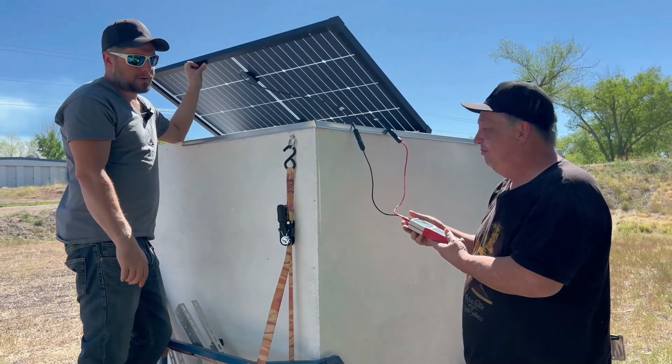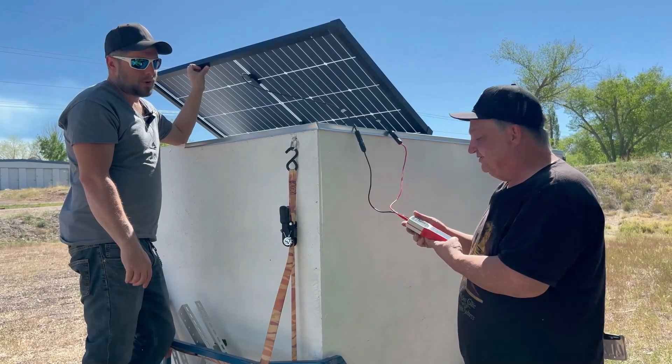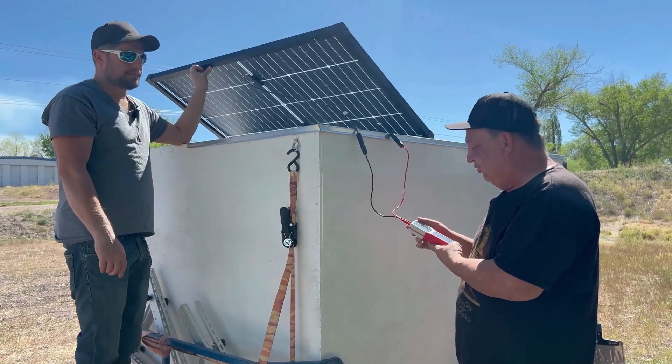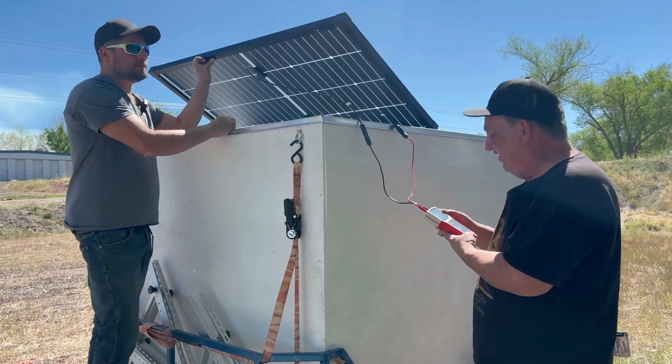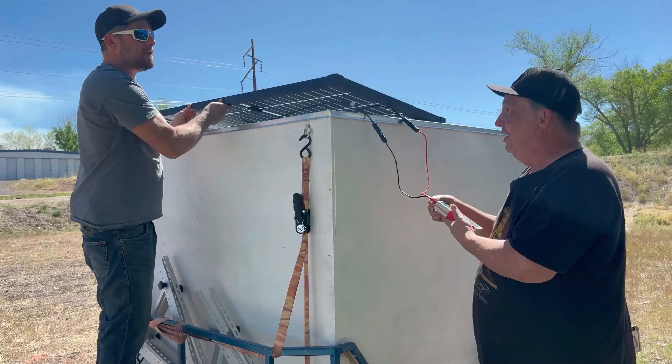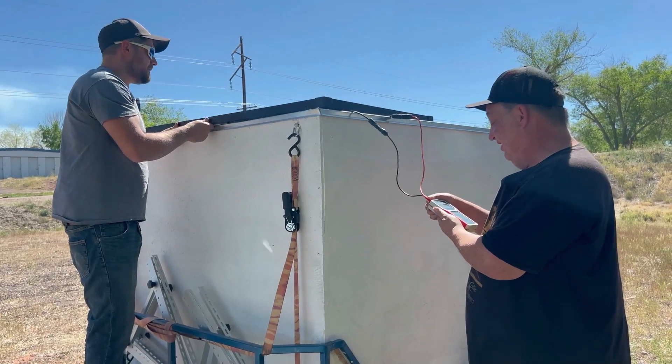Will that tell you what the amps and volts are too? Yeah — 30.58 volts, 6.24 amps. Voltage open circuit: 35.59 volts. Hey, it says as advertised. So that's good. That's excellent.